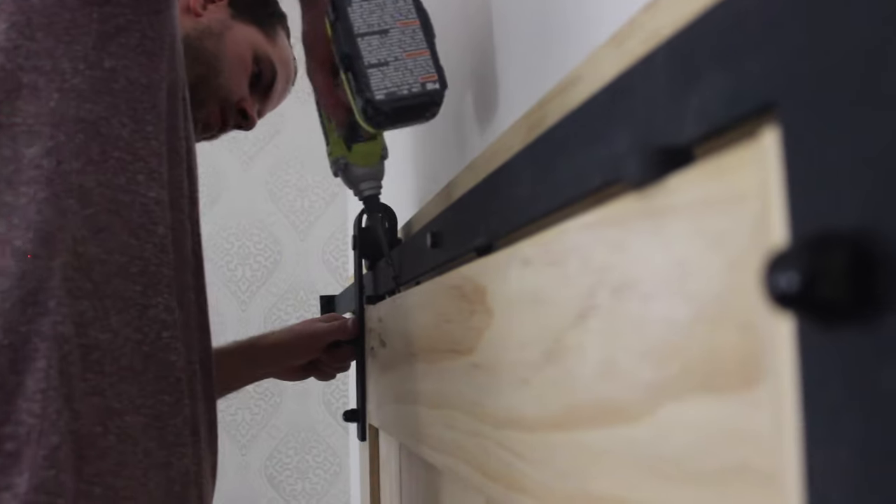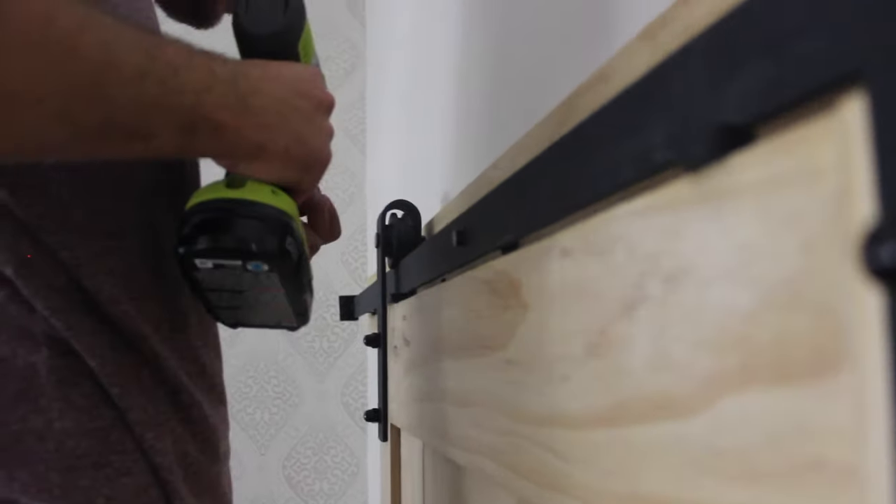The final step is to install the soft close latches on the top of the door.